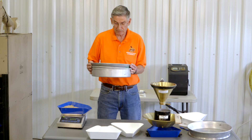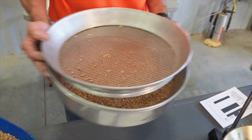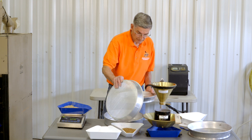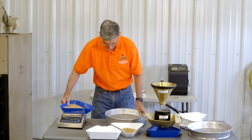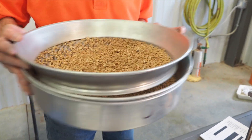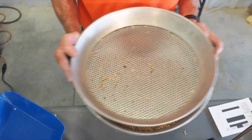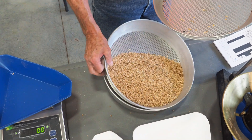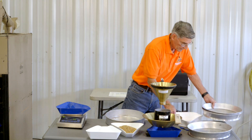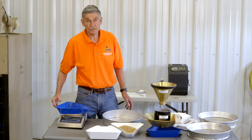Hold the top pan up so that the wheat can clear and fall into the bottom pan. Shake it till everything clears the top, and you've got your clean wheat and your dockage. I'm going to weigh out the dockage, and I've got 5.2 grams, or right at 2% dockage.